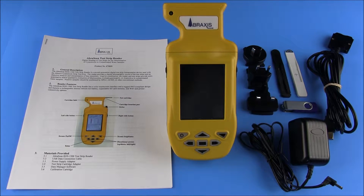The AbraScan RDS-1500 test strip reader is a second generation digital test strip interpretation device for use with Abraxas strip test kits. The reader provides a digital photographic record of the test strips, an objective analysis, and interpretation of line intensities.